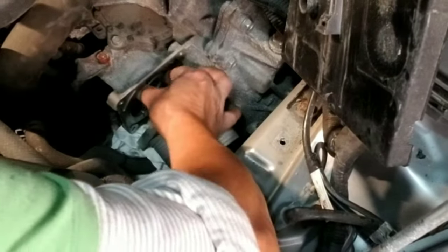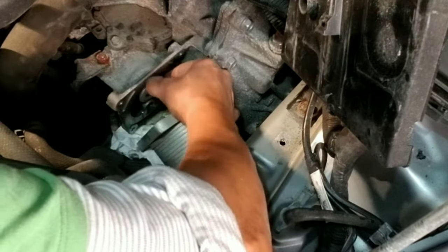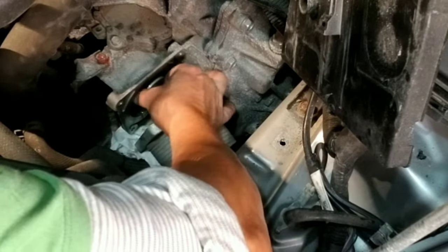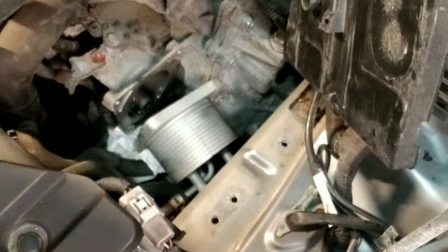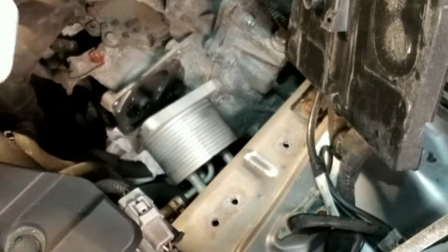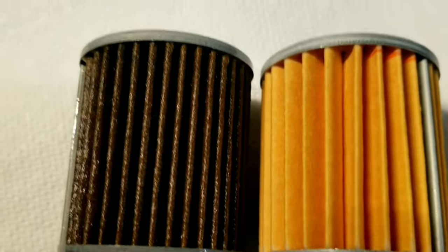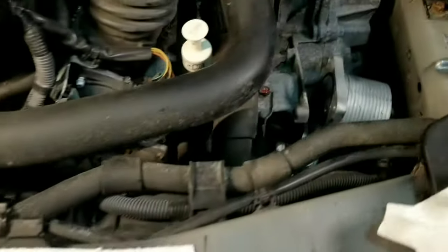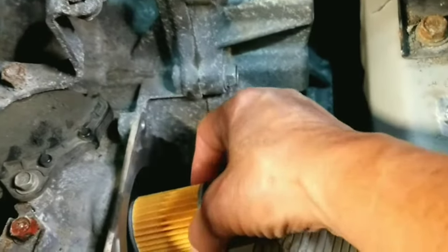Remove the old filter by hand. Surprisingly, not a lot of car owners know the existence of this filter. Now let's compare the new filter to the old one. Here you will see the difference — the old filter is really dark in color and looks very dirty.